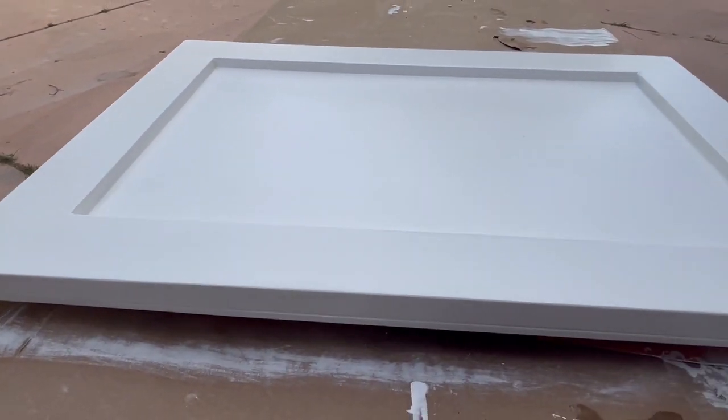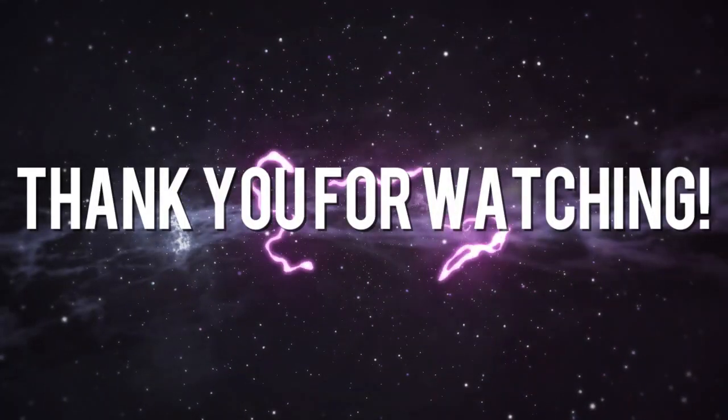Thank you for watching, and please subscribe if you have not yet done so — I appreciate your support. Thank you!